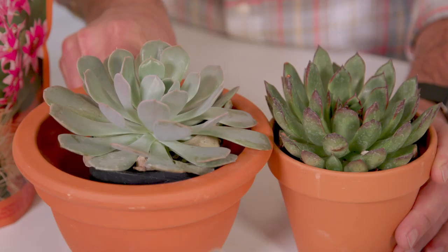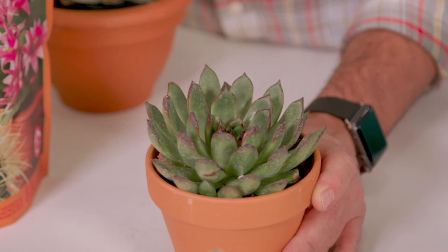And my final tip, go for the green. Blue succulents may add some color to a room, but in my experience, the greener the succulent, the more successful it is to grow indoors. Happy gardening everyone.